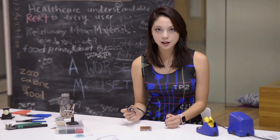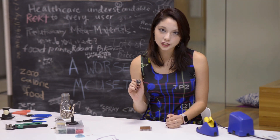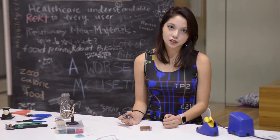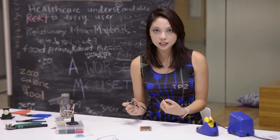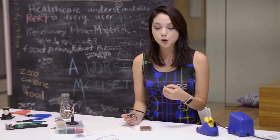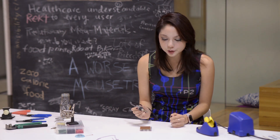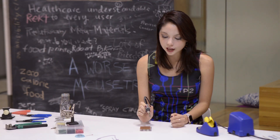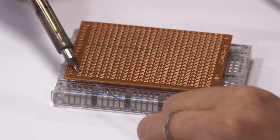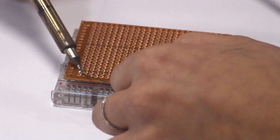Solder flows to where it's hottest. So wherever on your part is the hottest is where your solder is going to be. Which means if you're only putting heat on the pin, or on the solder, or on the board, that's the only place the solder is going to go. Heat flows through surface area — the more surface area you have against an object, the more heat is going to go into that object. So the key is to get an equal amount of surface area between the soldering iron tip, the pin, and the little copper circle around the board.